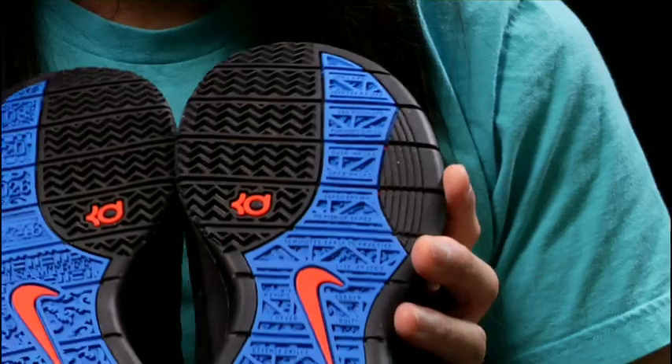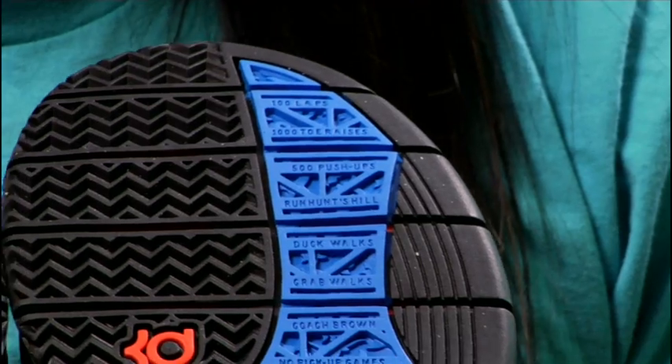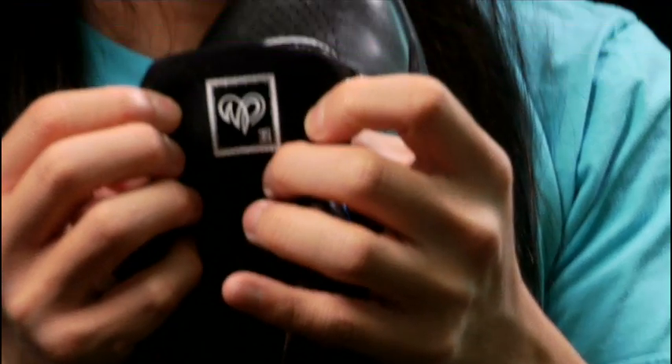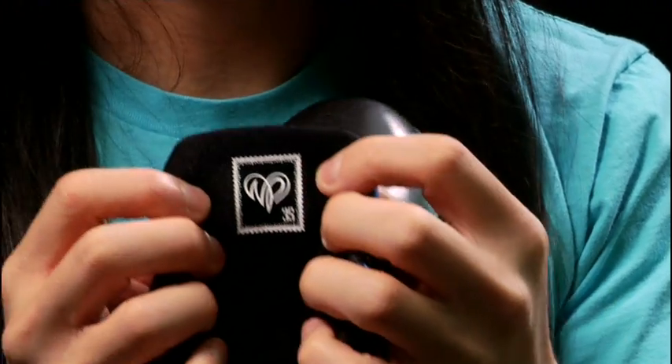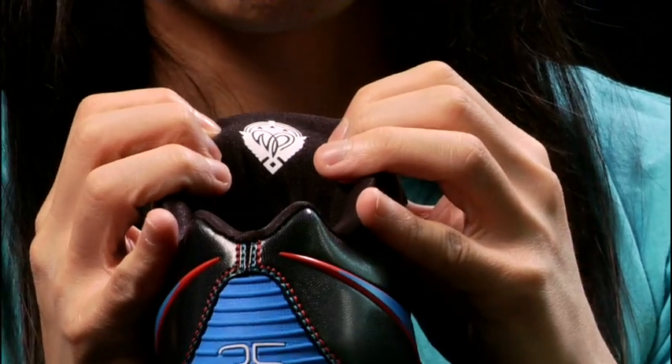The rest of this pattern is actually kind of a Texas-inspired pattern. On this side, it basically lists out all the extra things he did as a basketball player to make himself better. Inside the tongue we have logos — WP stands for Wanda Pratt, his mom, and also Wayne Pratt, his dad.